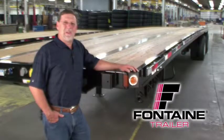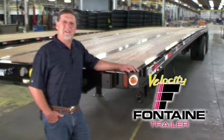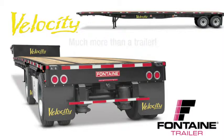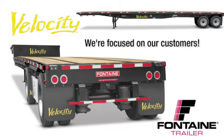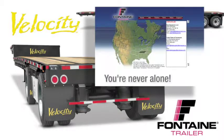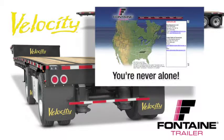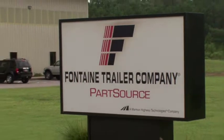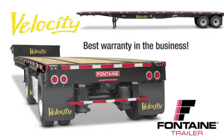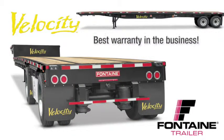Thank you for joining us today as we've highlighted the features and benefits of the Fontaine Velocity family of trailers. When you buy a Fontaine, you get more than a top quality trailer. You get a company focused on the flatbed industry for more than 66 years. You get access to a comprehensive North American dealer network focused on serving your needs. Plus, you gain access to the industry's leading parts distribution center, Fontaine PartsSource. We are so confident in the quality of our products that we offer the best warranty coverage in the business.